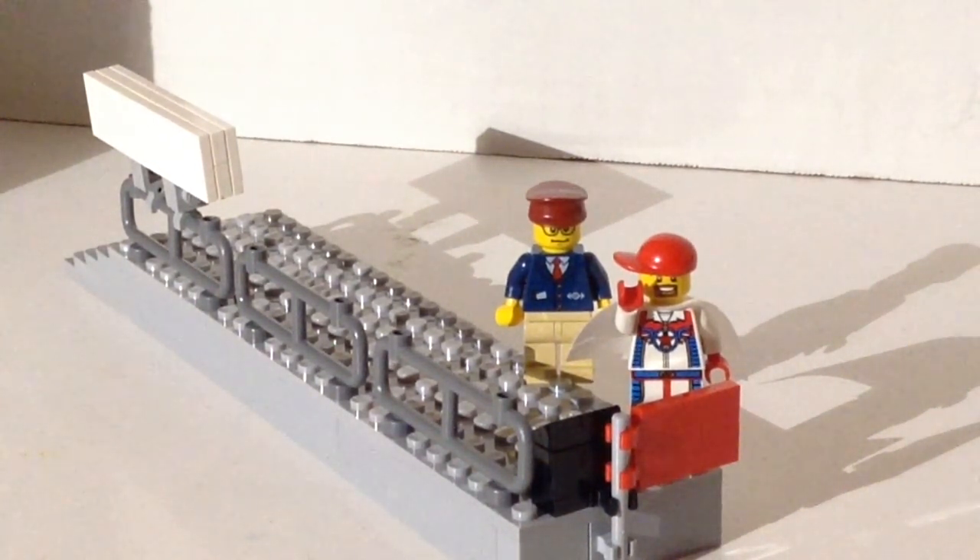I went to BrickLink, put all these parts in my wanted list, and the first thing I did was dig through my boneyard — all my extra bricks — and as I pulled things off the list I removed them from my wanted list. Next I went to my BrickLink store, which has an option to find all the items on your wanted list in your store inventory. I went through that, took them all out of my inventory, and what was left were all the parts I actually needed.